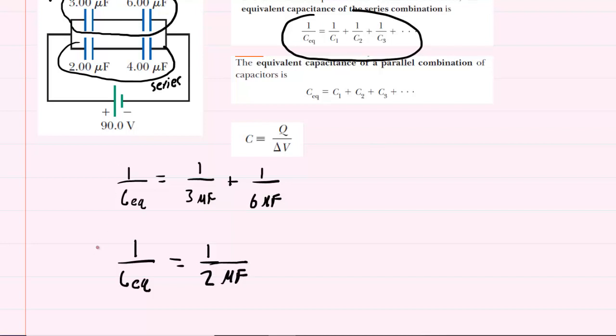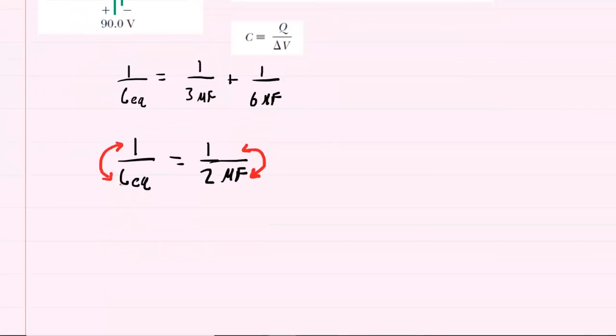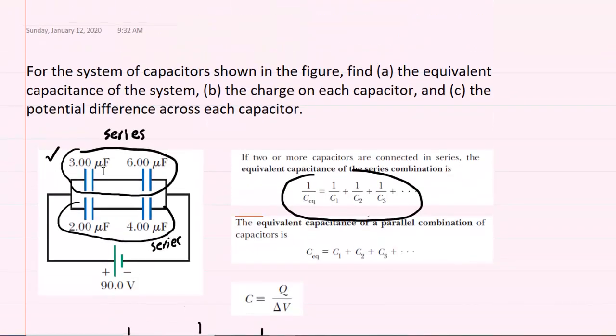There's a nice little trick to solve for the equivalent capacitance: we flip both sides of the equation. The left side becomes C-eq over one, which is just C-eq, and then we end up with two microfarads. So two microfarads is the equivalent capacitance of the capacitors marked on the top of the figure.